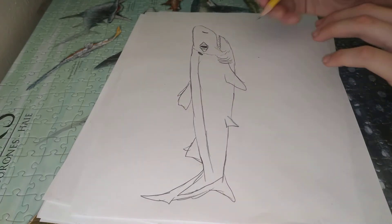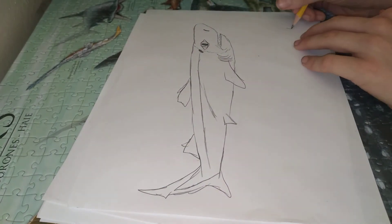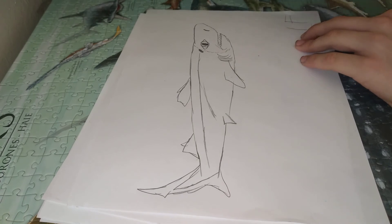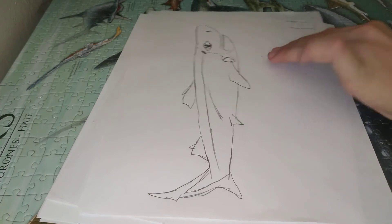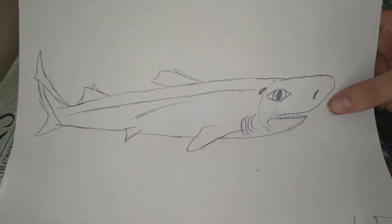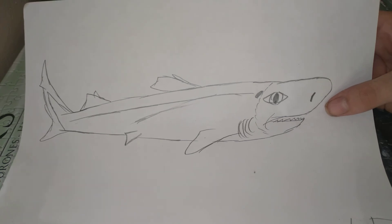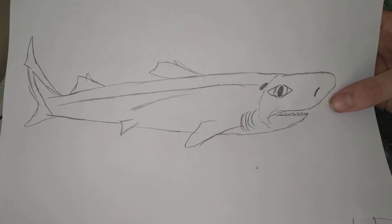So once we're done, we're going to sign it. And we're done. So that's it — I told you guys how to draw a great lantern shark. I hope you guys enjoyed and I'll see you guys next time. Bye, bye.